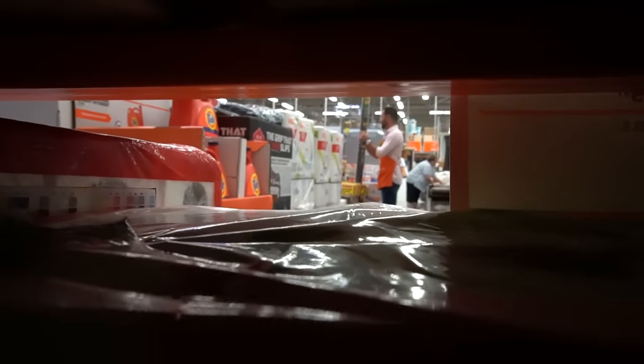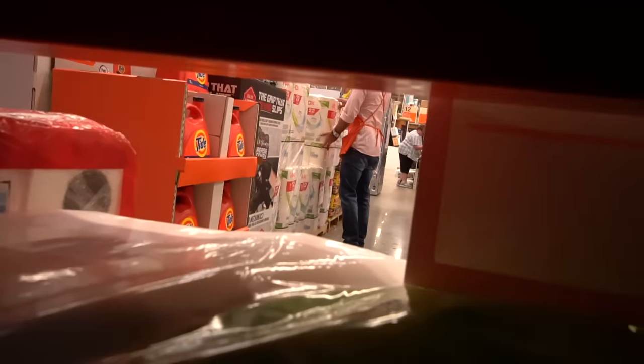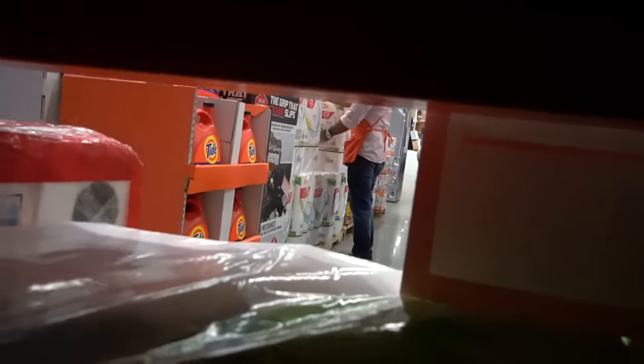There's an employee right there! Hopefully he doesn't see all the lights in here. Turn the lights off — hurry! Lights off. We don't see anything in here. There's an employee right here too — do not come over here. I don't want him to see any lights.